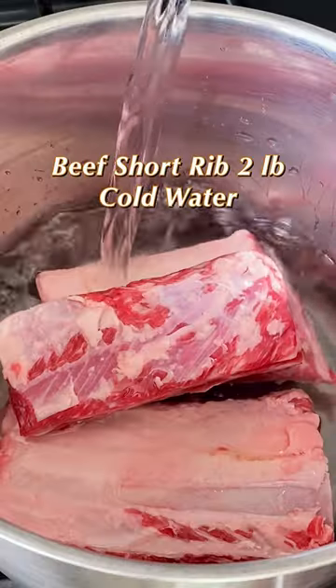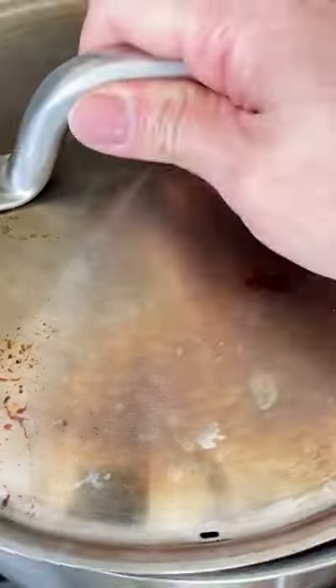Feed your soul with this beef short ribs soup. In a large pot, boil short ribs in cold water for 10 minutes. Drain and rinse the short ribs.